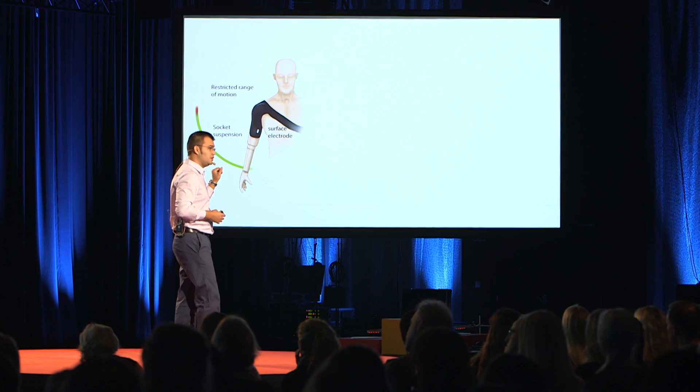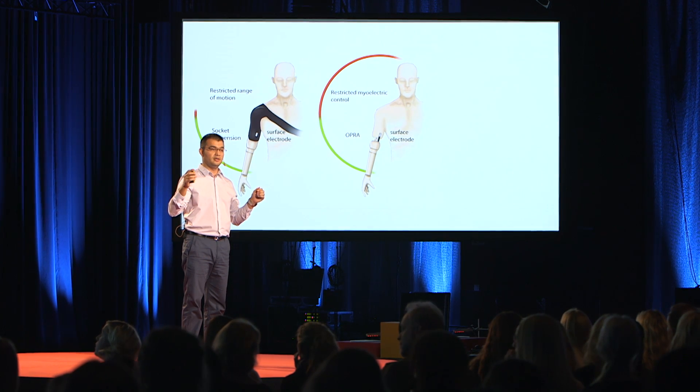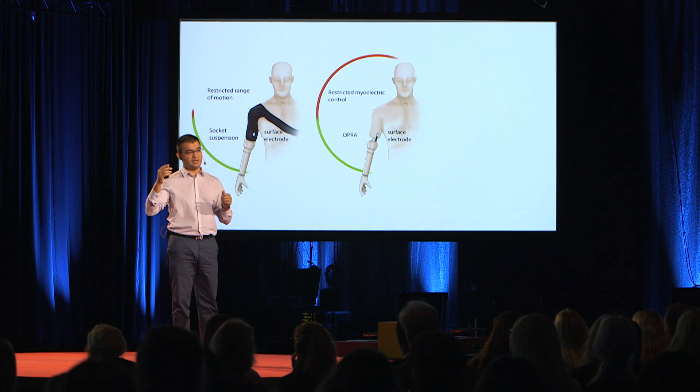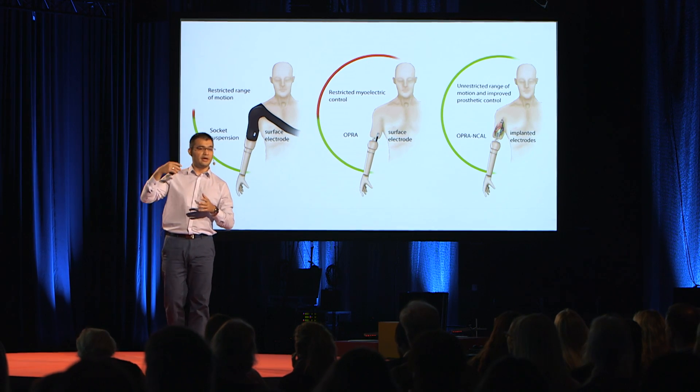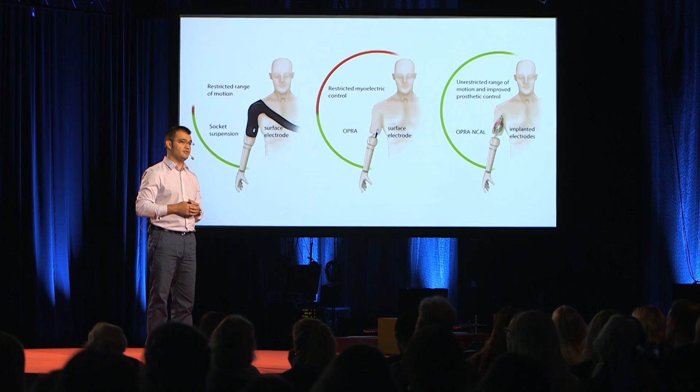Conventional technology uses a socket for suspension and surface electrodes for control. With osseointegration, we move from suspension to fixation, which is a much better mechanical coupling, and we get rid of the problems related to the socket. Although this alone has many advantages, we are still limited in control by the surface electrodes. So what we decided to do in my group is take this technology further and develop it as a communication port between implanted electrodes and the prosthetic device. If you go inside the body, you have access to more muscles, more reliable signals, and access to nerves — which carry control information from every muscle in your limbs, but also sensory information back to your brain. And very importantly, those neural pathways are still there after an amputation.